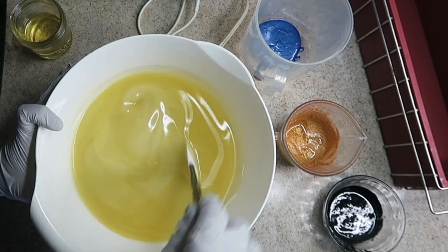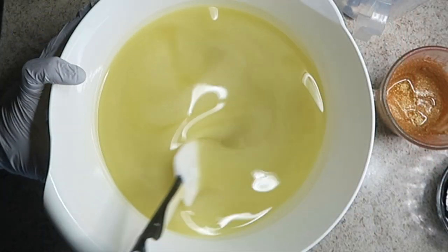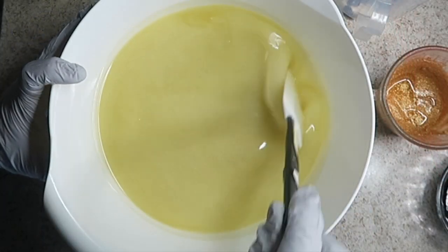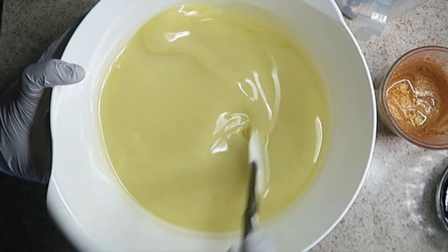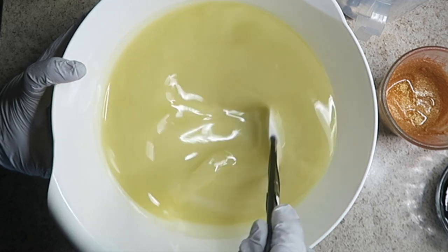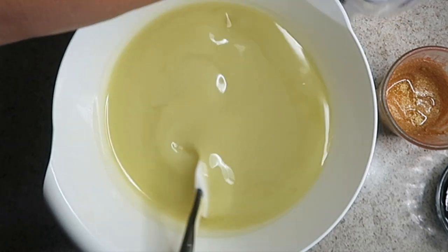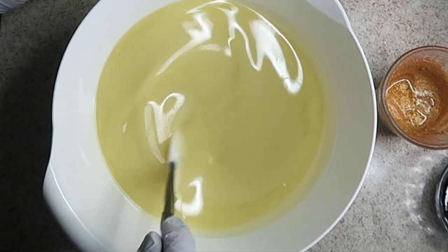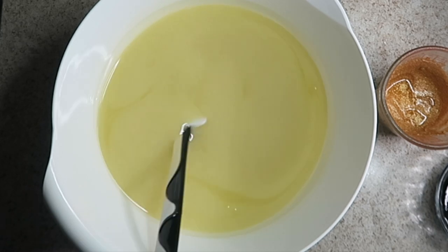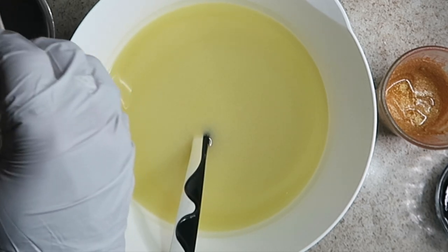I'm going to soak at about 80 degrees. I blended this already so it looks all homogenous with the kale and clay, and no milk in this one. I've got my colorants all ready, so I'm ready for the lye solution and I am soaking at about 80 degrees today.